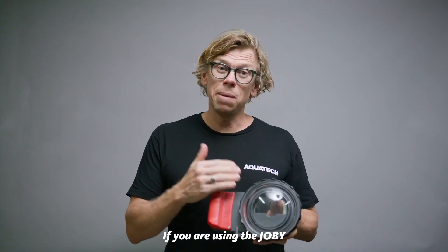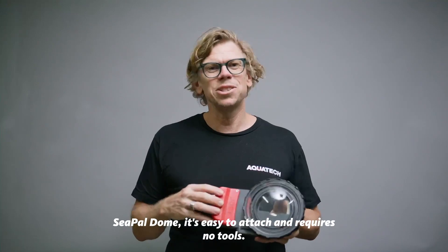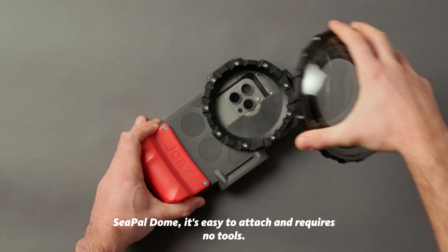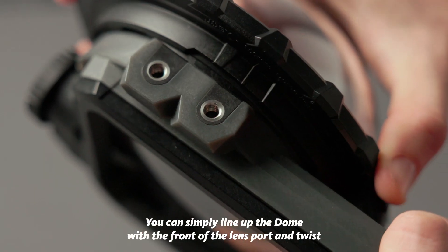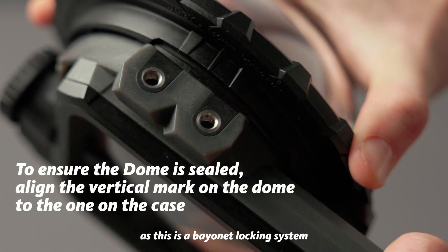If you are using the Joby C-PAL dome it's easy to attach and requires no tools. You can simply line up the dome with the front of the lens port and twist, as this is a bayonet locking system.